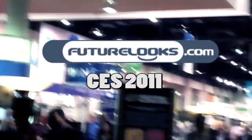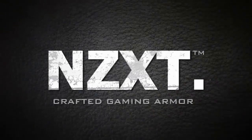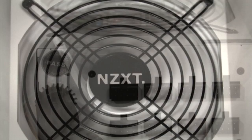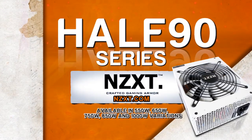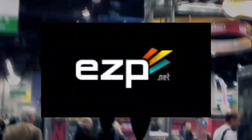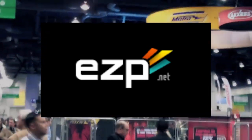Futurelooks CES 2011 coverage is brought to you by NZXT, creators of the award-winning Phantom Enthusiast Full Power Chassis and the Hale 90 80 Plus Gold Power Supply Series, and EZP.net, fast, reliable, and finely tuned web hosting, and the official home of Futurelooks.com.